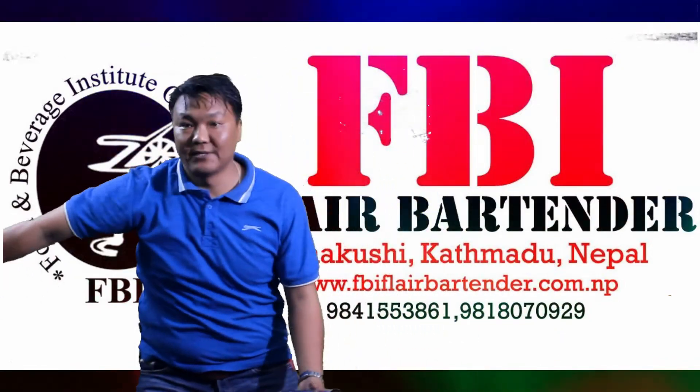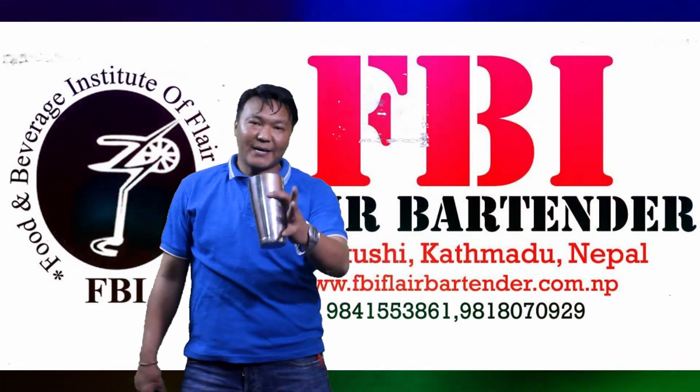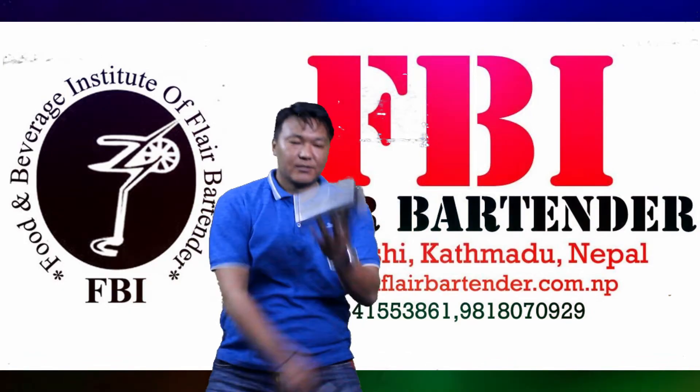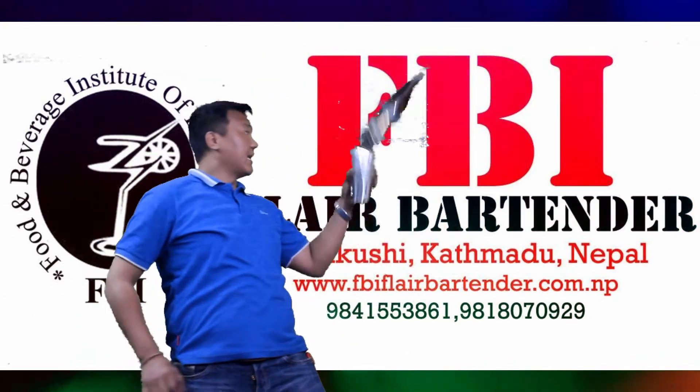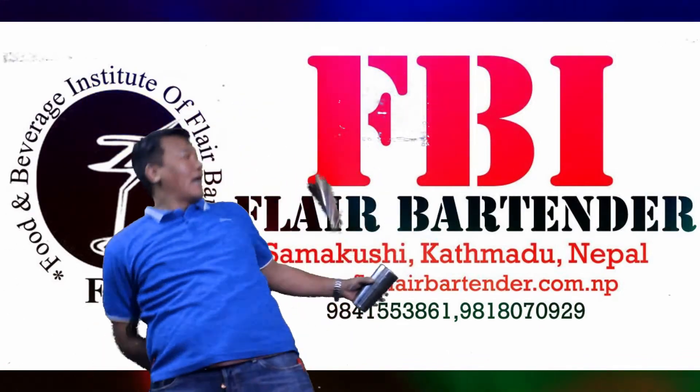The last technique is back to back nest. You need to swipe the bottle back to back and nest. Swipe the bottle back to back — you need to count three — swipe it: one, two, three.